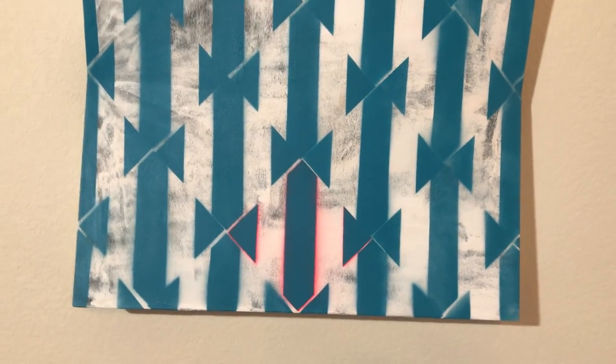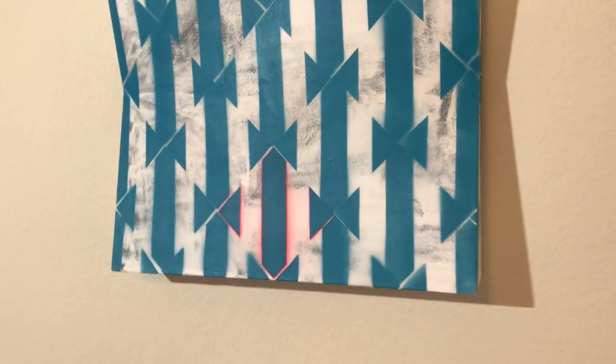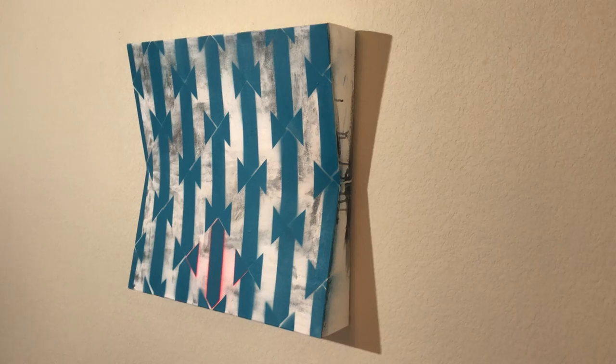This is 23 inches by 22 inches, four inches deep. It's acrylic and spray paint on canvas. This is the first time I made this shape.